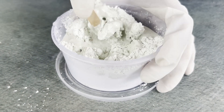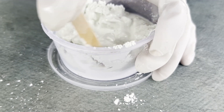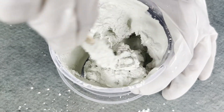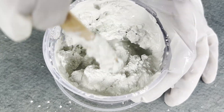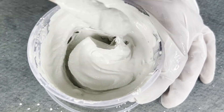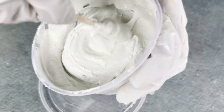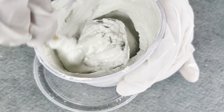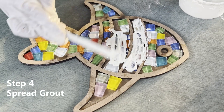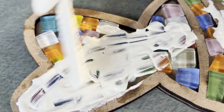Let the glue dry thoroughly for 10 minutes. Once the tiles are securely stuck to the base, put on your disposable gloves and mix the grout with water in your mixing container in the ratio of three parts grout to one part water. Do not pour water all at once; instead pour water gradually and control the amount. Mix using the applicator, checking the consistency until you achieve a paste-like consistency.